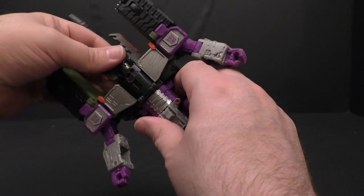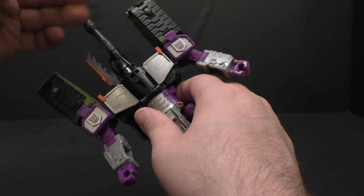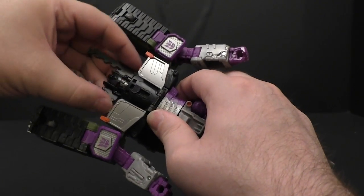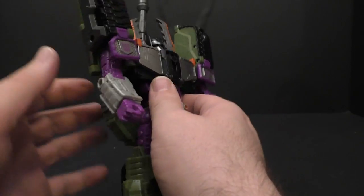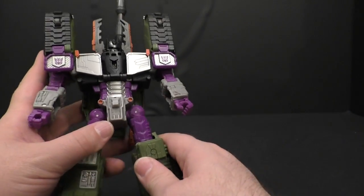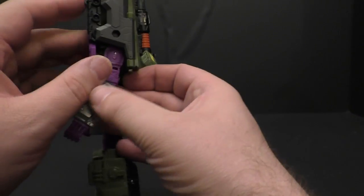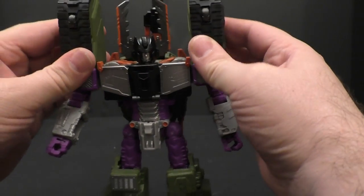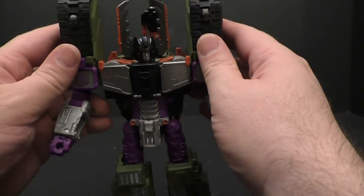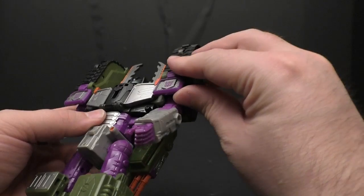Poseability-wise: his head is on a ball peg, so you get left and right, a little up, a little down, a little side to side. These chest pieces do not like to stay tabbed in — I'll probably end up gluing them. It's kind of annoying because as soon as you go to manipulate the figure they start coming out. The eyes are painted really well with a nice glossy red.